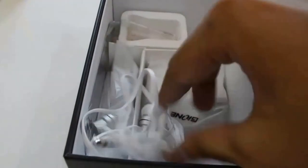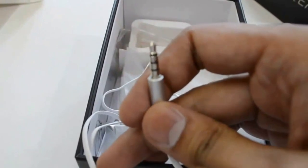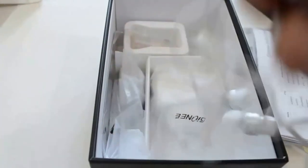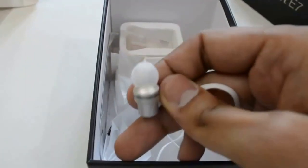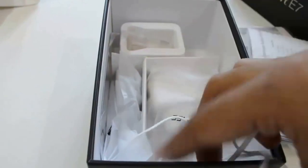These are the earphones with a 3.5mm jack. Here is the controlling system of the mic. Build quality is pretty good.